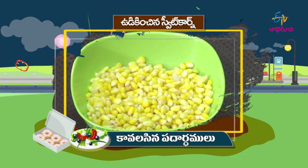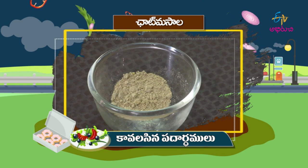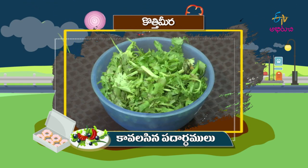Let's get started with Sweet Corn Hot Chaat. The ingredients are: Sweet Corn, Uppu (salt), Karam (spice), Chaat masala, Pachimiri (green chili), Carrot, Tomato, Kothimira (coriander), and Nimmakaya (lemon).